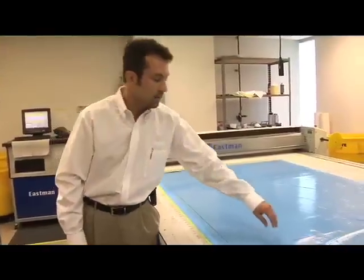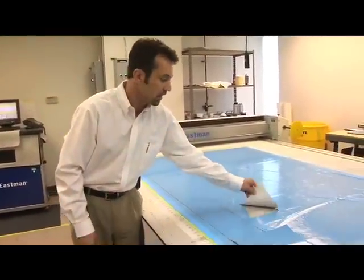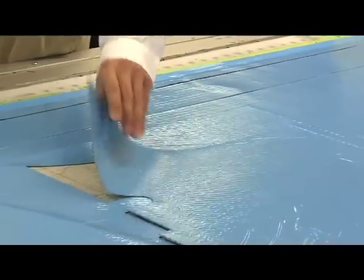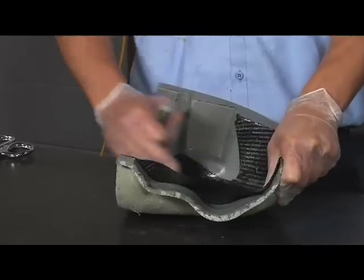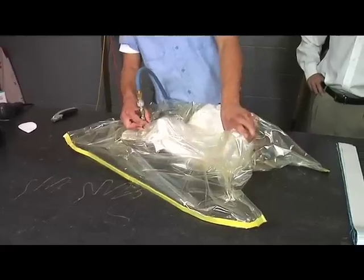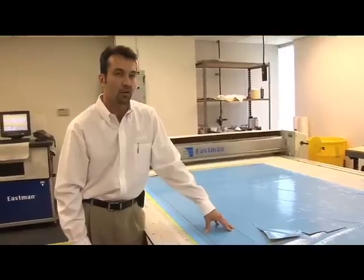Now we're going to head down to the composite shop — the clean room — and utilize all these pieces that we've just cut. We're going to watch the technicians lay those layer by layer into the tools downstairs and watch them go through the vacuum bag process, following up with an autoclave cure.